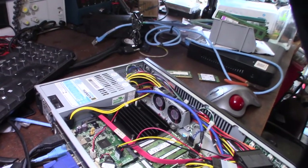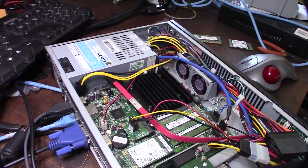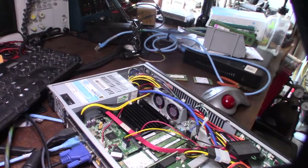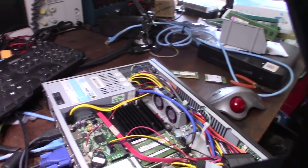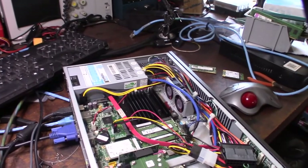It's an Intel Atom N2800 — a two-core, four-thread processor. There are a couple of unique features about this motherboard that make it more interesting than my other Intel Atom boards. This thing was designed to run on a flat panel display.